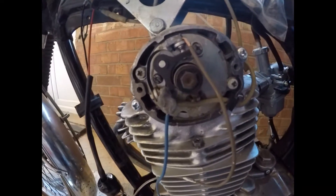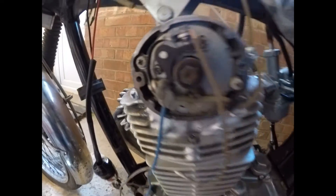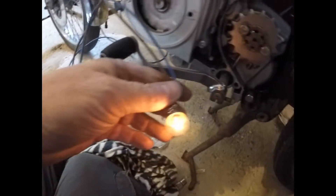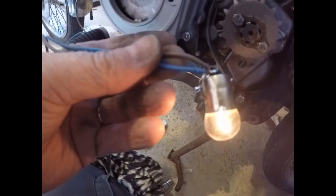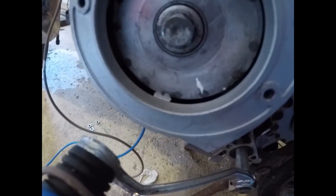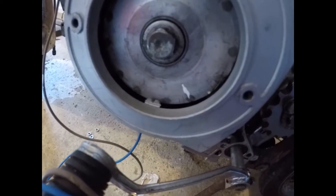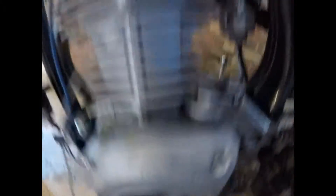It's a Honda 125S, 1970s. The most important thing I've done at the moment is to rig up a light bulb system — I've just soldered a couple of wires on, see how I've done it. I've also put a white mark on the F mark on the crank.